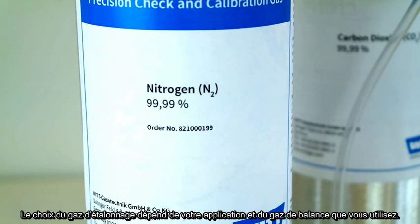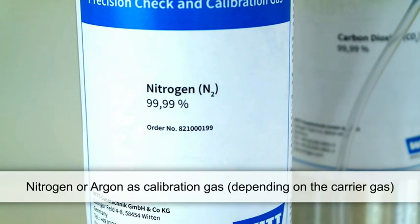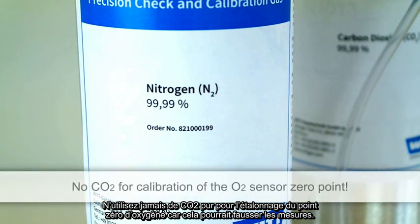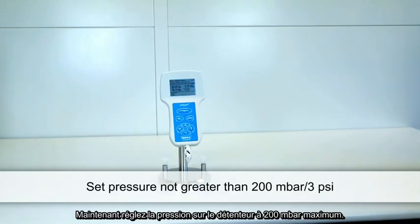The choice of gas depends on your application and carrier gas. For the calibration of zero points, we recommend commercial nitrogen or argon. Never use high-purity CO2 for the zero point calibration of the oxygen sensor, as this may result in incorrect measurements. Set a very low pressure with the pressure regulator — no higher than 200 millibar or 3 PSI.